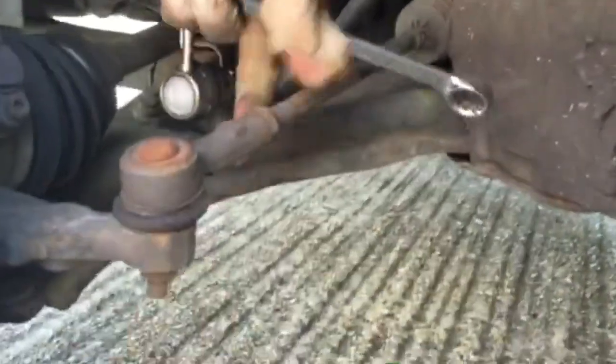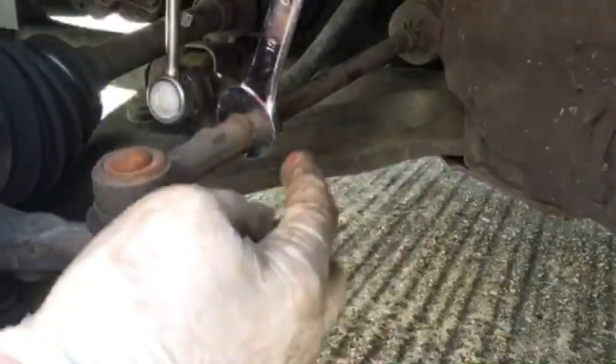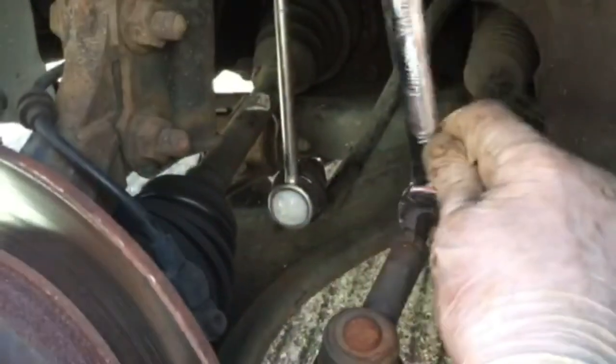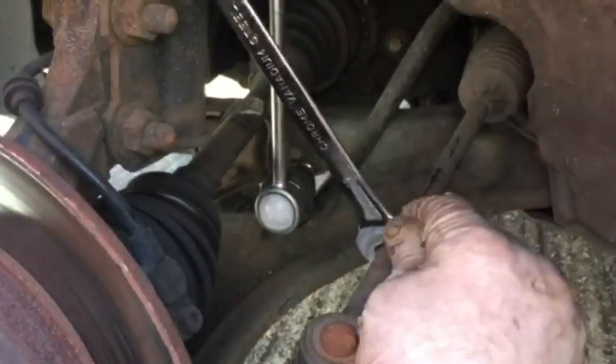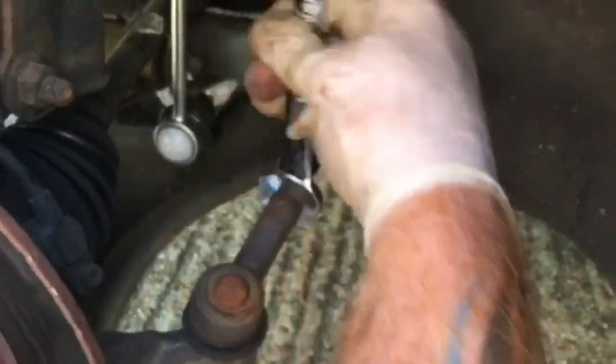Now we're going to move on to the track rod end, which is here. It has a nut here and a nut underneath, which is usually a 19. Get the 19 on there and undo it — anti-clockwise from the other direction, but if you turn it clockwise from this side, that shall loosen off the nut. There you go, that's off.